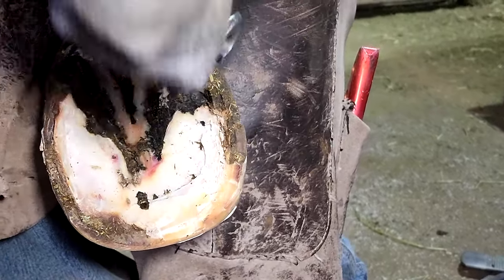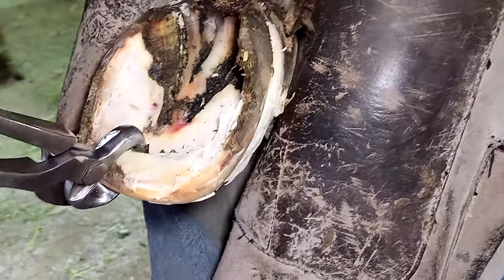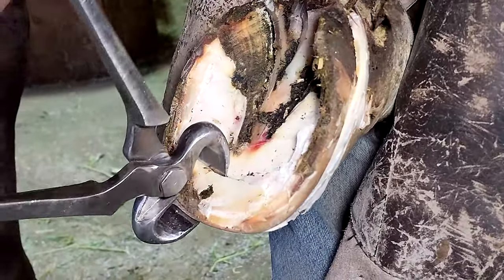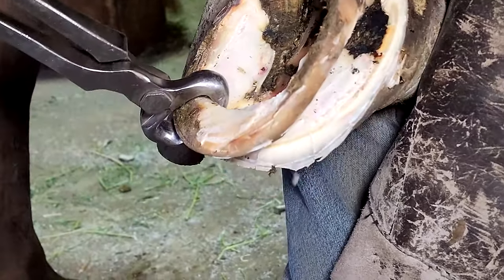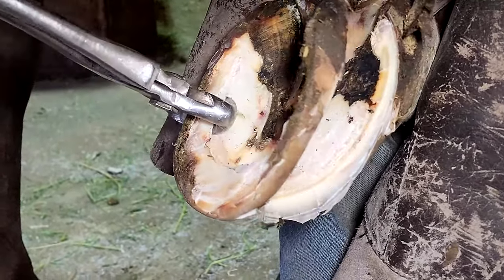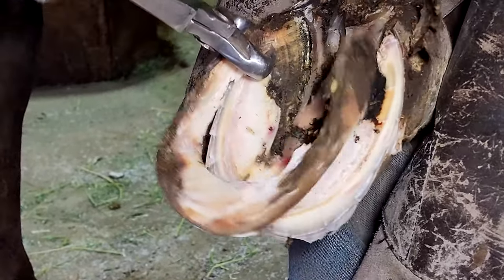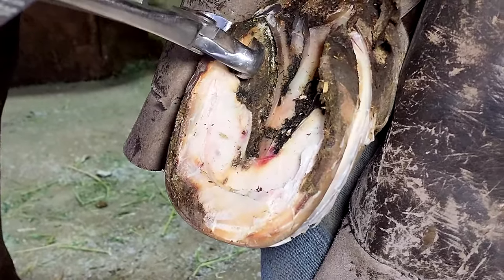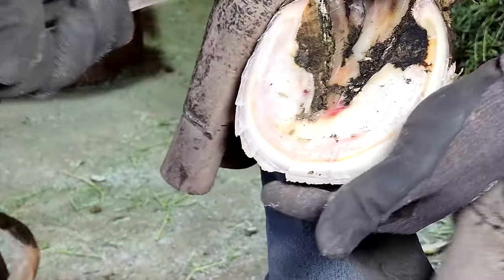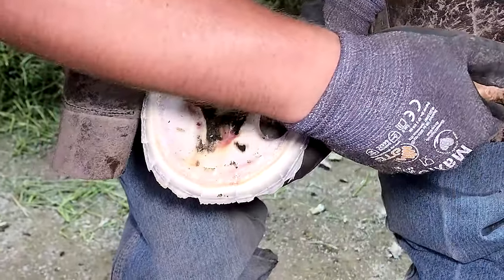For every quarter of an inch that toe grows long, it puts an extreme amount of pressure on the rest of the hoof — on all the bones, ligaments, tendons, muscles, the whole nine yards. So it's paramount that we get this foot back underneath her and get that pressure off. That's why she's going to feel better when we get done. It's not so much that the toe is long as it is that it's exerting pressure on the rest of the hoof and the rest of the horse's anatomy.